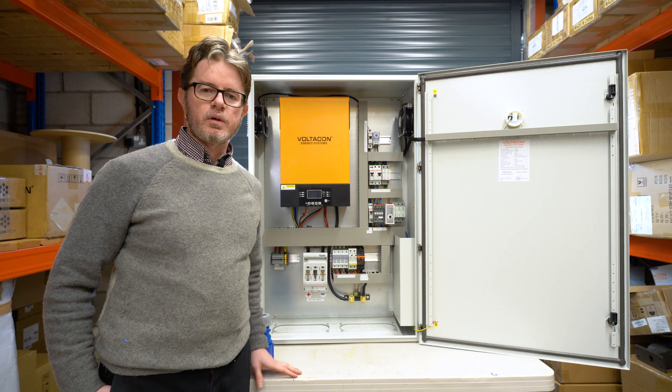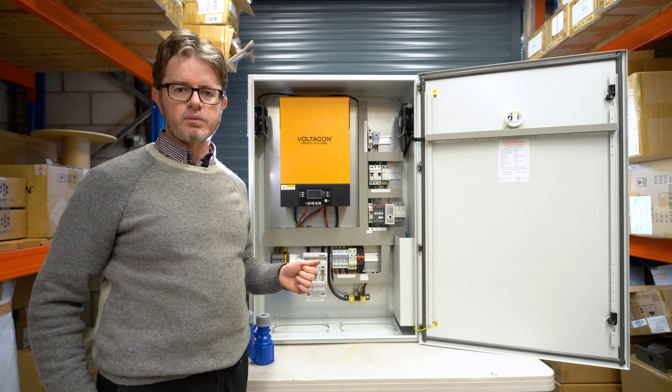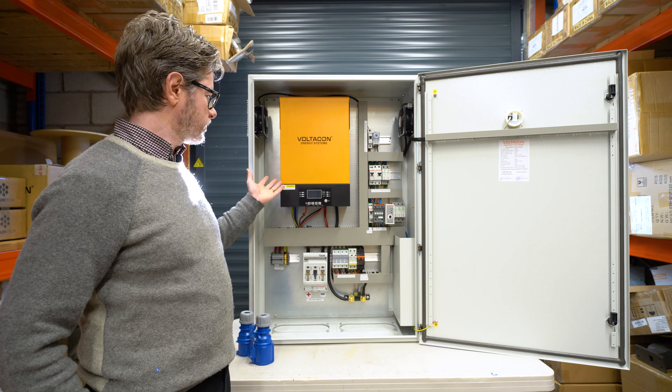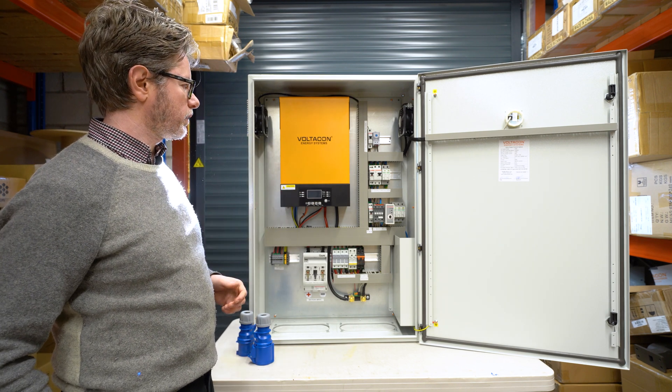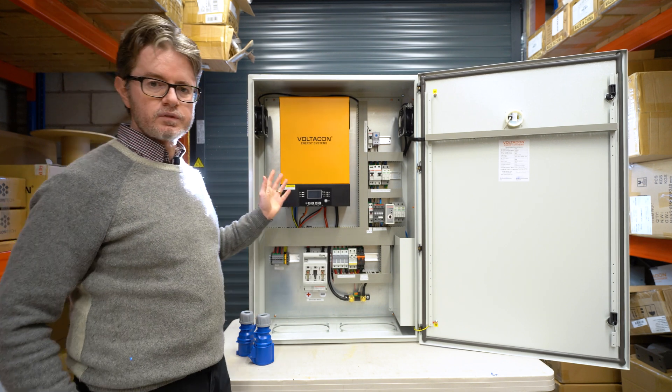Hello! In today's video I'm going to present the new Conversal V7, a replacement model for the MKS3. We have already pre-installed the Conversal inverter in a silent power cabinet — it is an IP65 unit. What is new in this inverter?